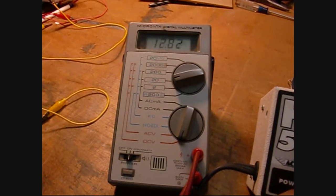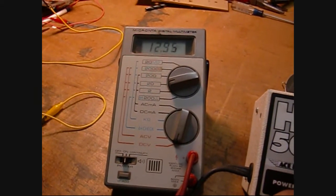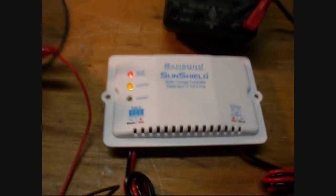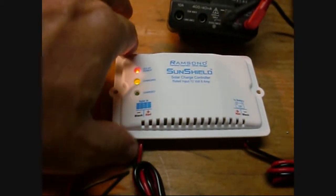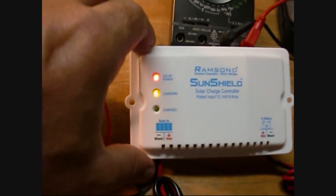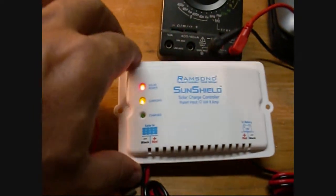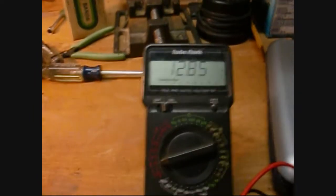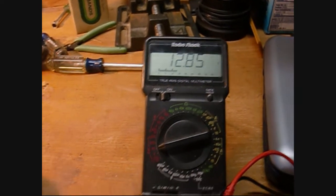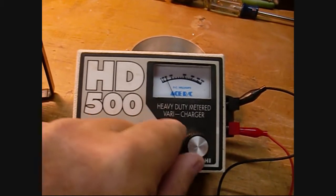Let me get this dialed up until we get to about 13 volts. If you look, the lights come on saying solar power is present, and the yellow light says we are charging. You can see on my battery it's sitting at 12.85 and climbing.